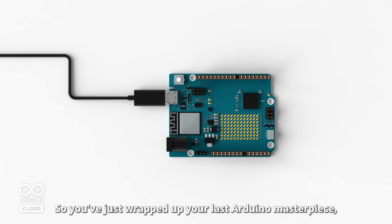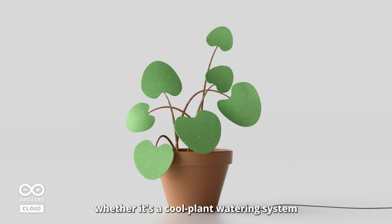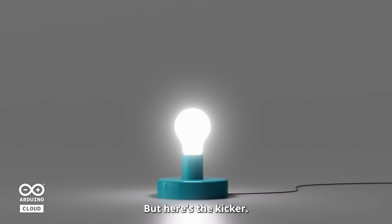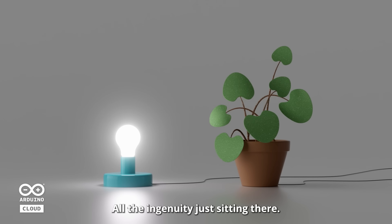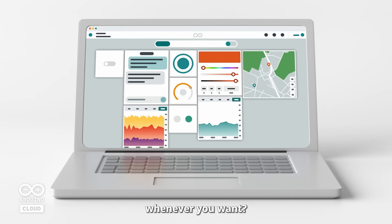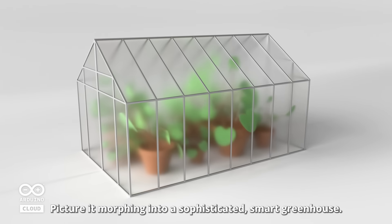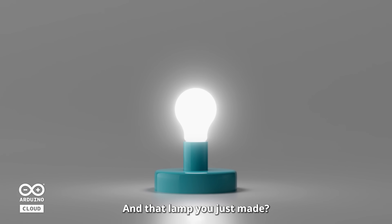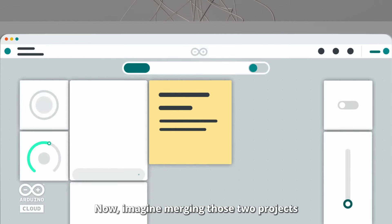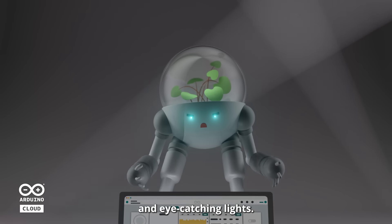Hey fellow creators, so you've just ripped up your last Arduino masterpiece — whether it's a cool plant watering system or a modern LED lamp brightening up your workspace. That's great, but here's the kicker: all that ingenuity just sitting there. What if you had the power to publish your sensor data and keep an eye on it whenever you want? That humble desk plant feeder — picture it morphing into a sophisticated smart greenhouse. And that lamp you just made? It's a sprawling wall masterpiece. Now imagine merging those two projects and giving birth to a robot with plant-whispering skills and eye-catching lights.